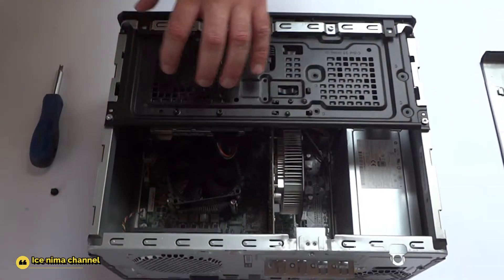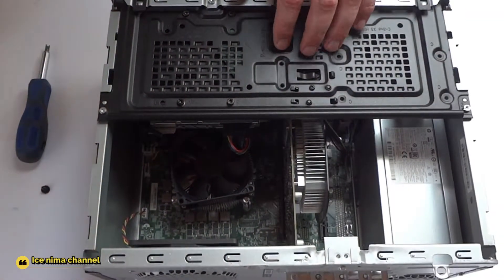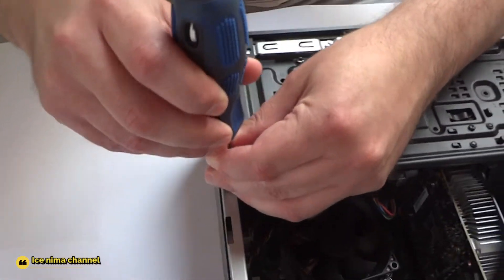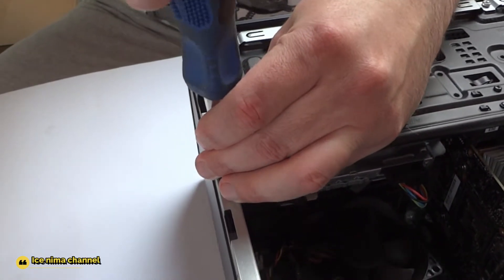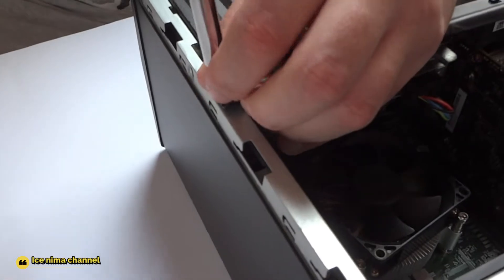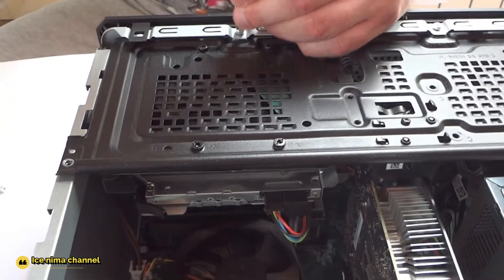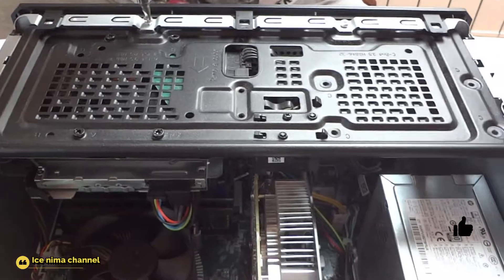Look at that guys — power supply. We have to remove this part; this part needs to be removed to see the graphic card and everything, and the RAM memory. To do that, we have to remove these screws, guys — one, two, three, four.